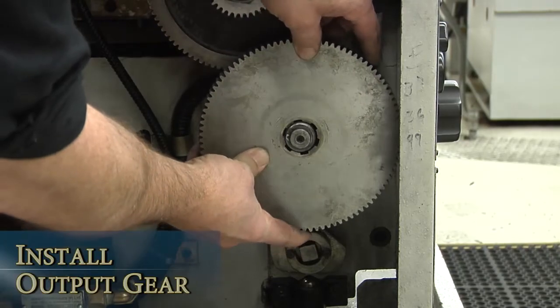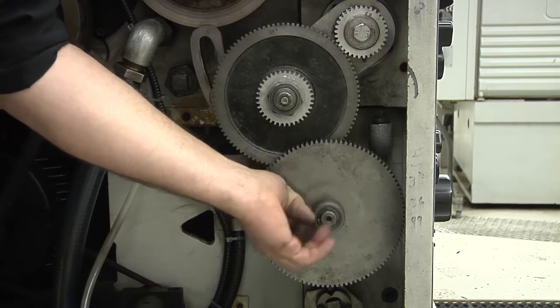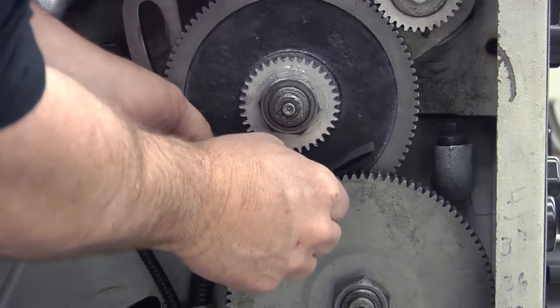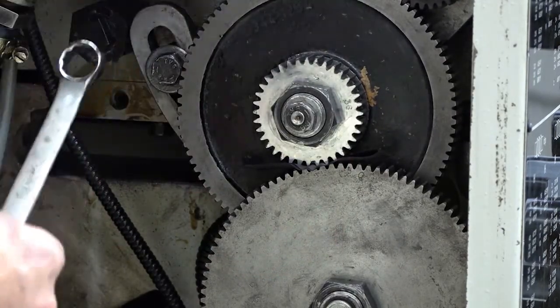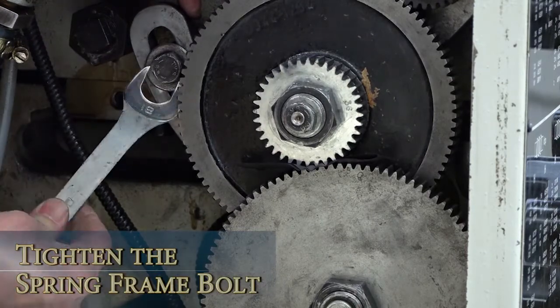Place the output gear on the output shaft. Place a new doubled-up sheet of paper between the driven gear and the stud gear. Hold the driven gear in one hand while loosening the swing frame bolt. Let the driven gear down and gently mesh it with the output gear. Tighten the swing frame bolt and slide the paper out.